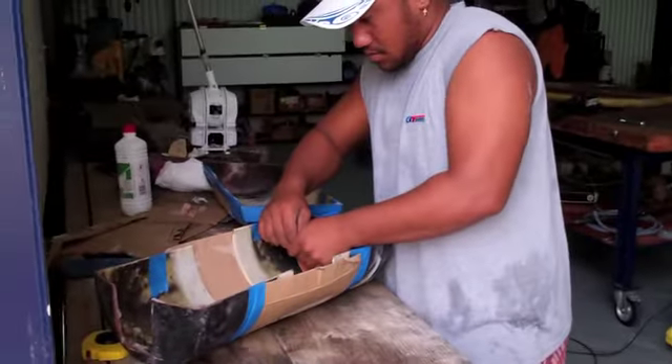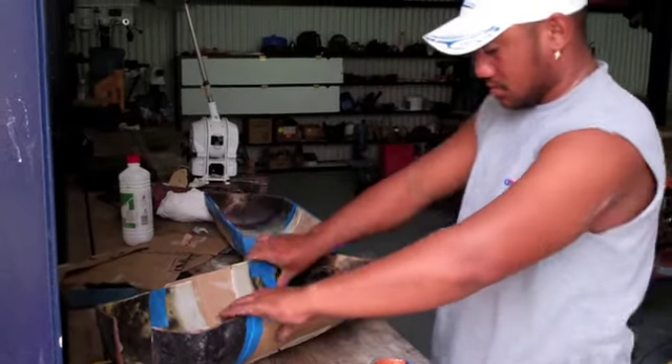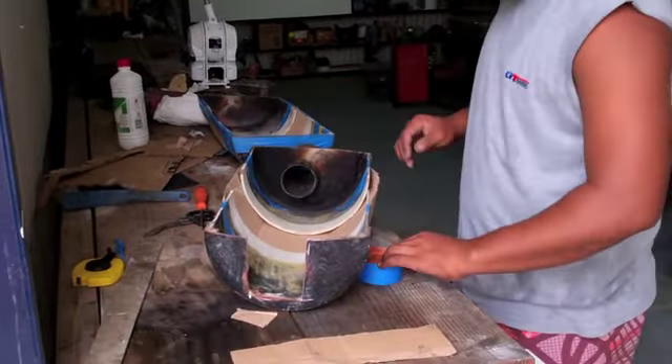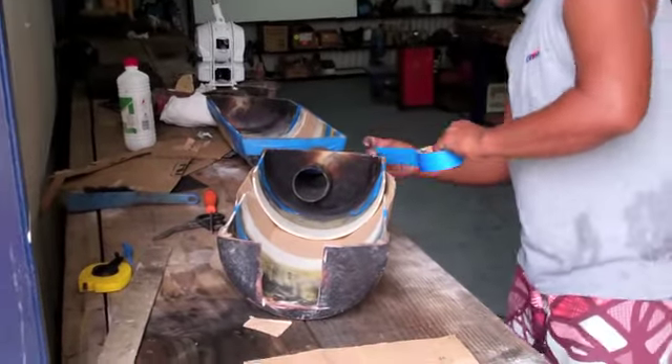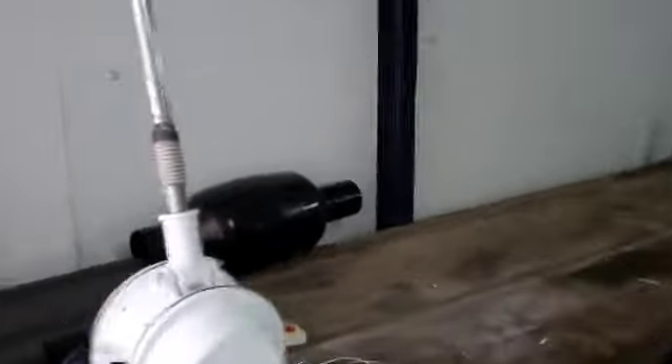So, here we are in the workshop. We took out the exhaust system in the boat and we've chopped it up. We're making a little modification. We cut it in half and then we cut it in quarters. We're stretching it a bit to make room for the valve that we're going to put inside it — a valve that will prevent the water from back-flowing into the engine.